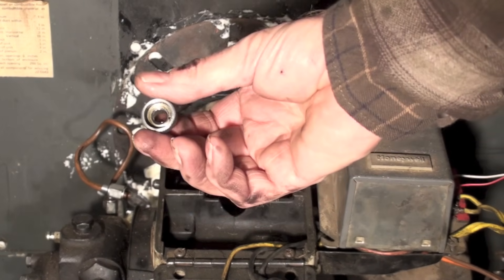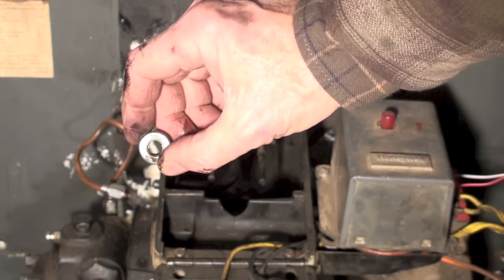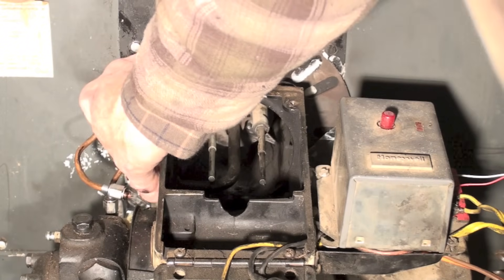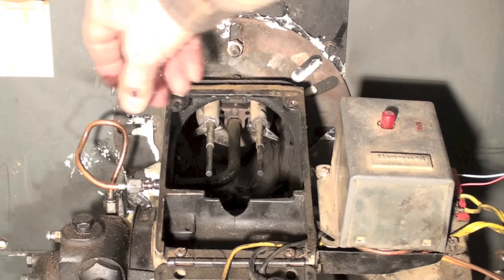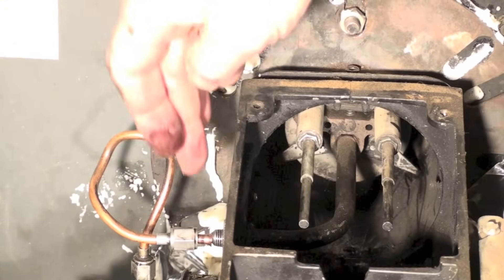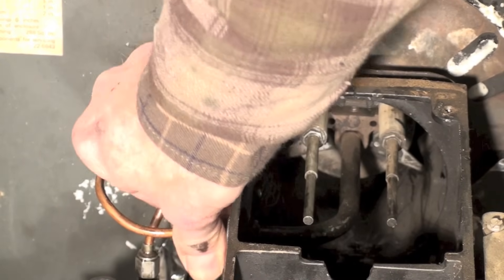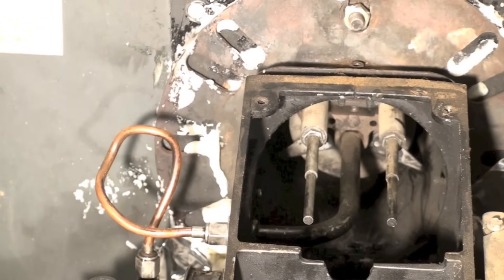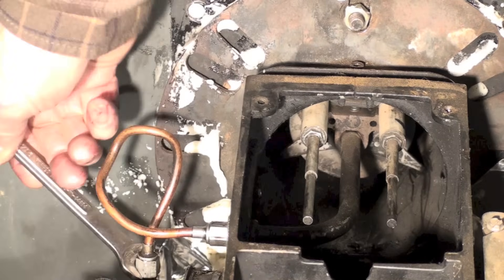Now with the gun back in, one important thing: see this thumb nut - there are two sides to it, a flat side and an indented side. The flat side has to go towards the burner when you screw it on. If you put the flat side towards the nut you'll tighten against the flat and it won't seal. Next thing you know you'll have oil going all over the place, and if you keep tightening you'll strip the threads. Make sure you get all the nuts tightened up.